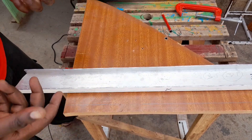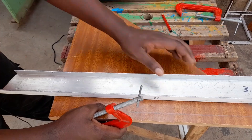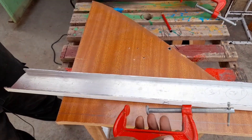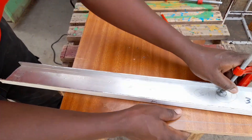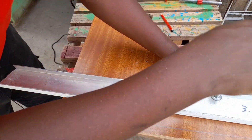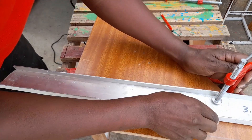Once you've done that, we are going to clamp this bar using a pair of G-clamps, and place your bar exactly at the point which is 3.1 centimeters to the left of the line that we want to cut.